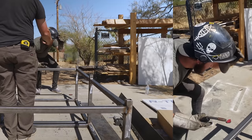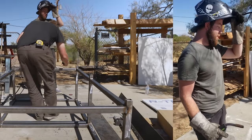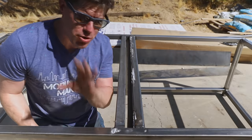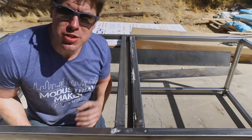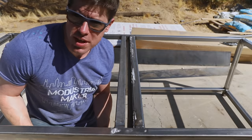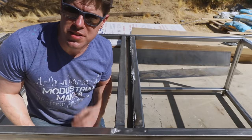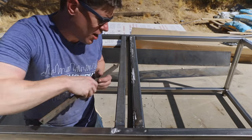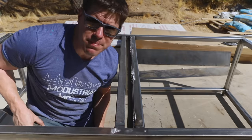Kyle turned out to be a natural at welding. I also realized I needed something between the middle two cross braces to support the LEDs for up-lighting underneath the net, so I welded in a piece of angle iron between them off-camera — that should do the job.